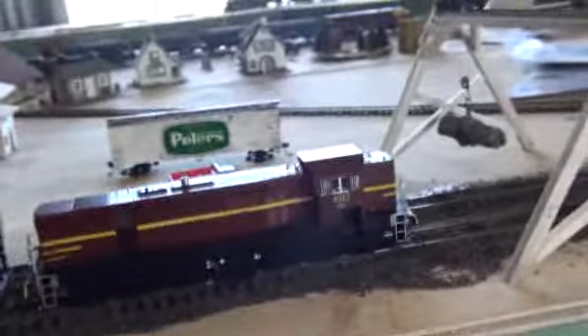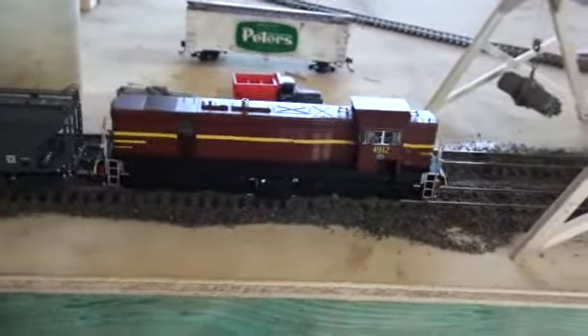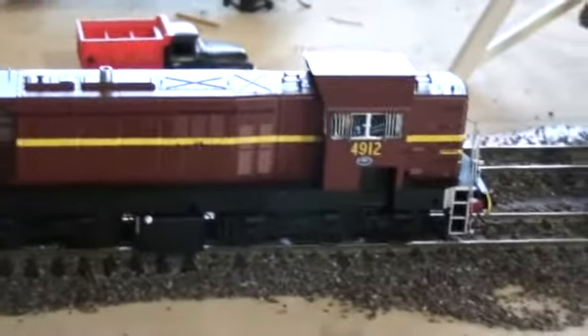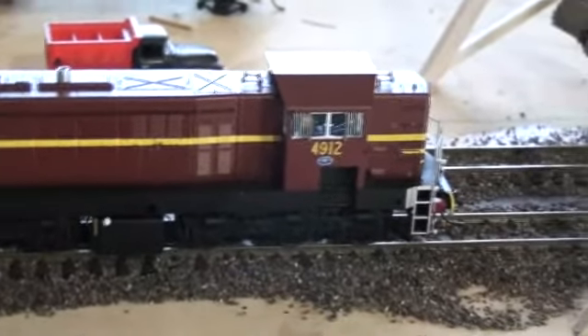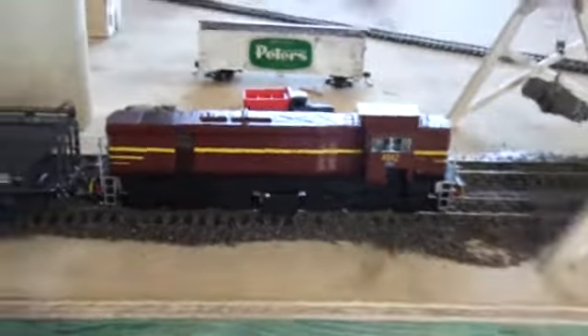As you see, it has operational micro lights at the front and the back. It does double head with the 44's. In fact, that's where it's probably going to spend most of its life, unless I can acquire another one or two of these diesels. But that's all in the future.